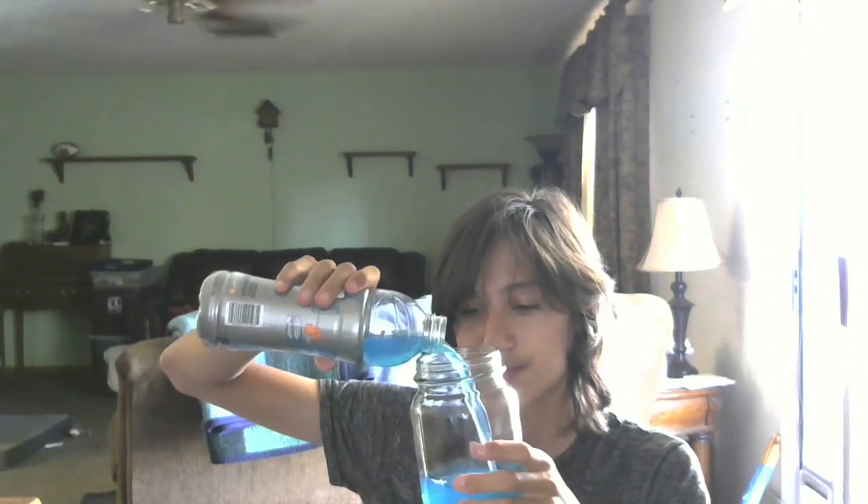Next, we're going to be making the chug jug. I got this already. We're going to add some Gatorade — and I got more. Technically, chug jugs are green, but blue Gatorade works the same. It kind of looks like it also glows.